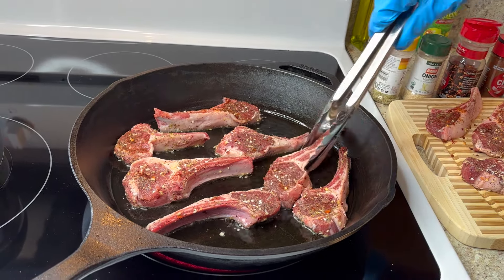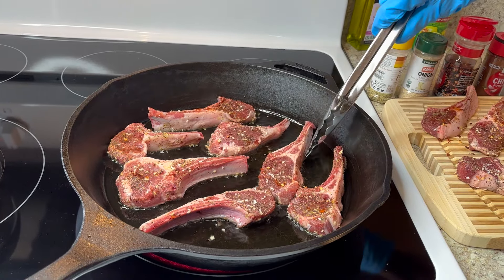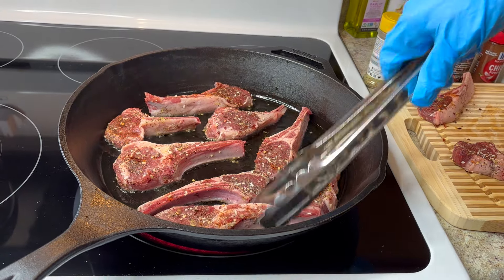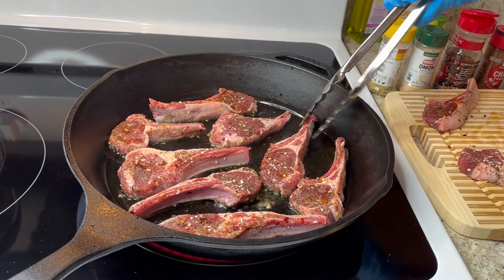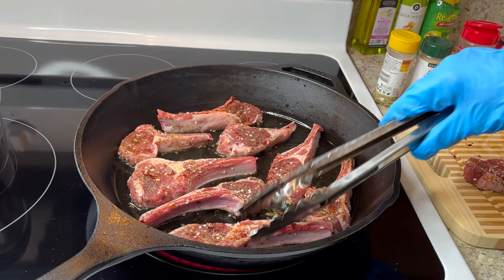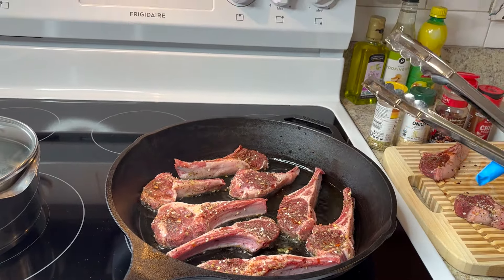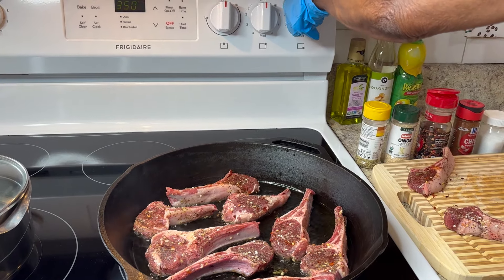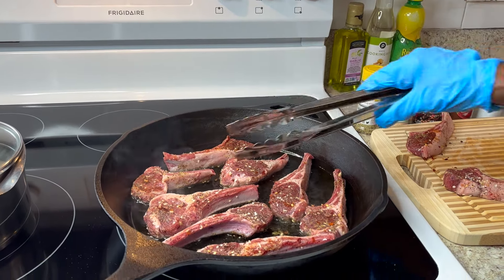The reason I made the sauce before starting to cook is because you need to watch your meat closely. I'm going to let them brown, then flip them. Cook on medium heat — not too high — and let them cook through.